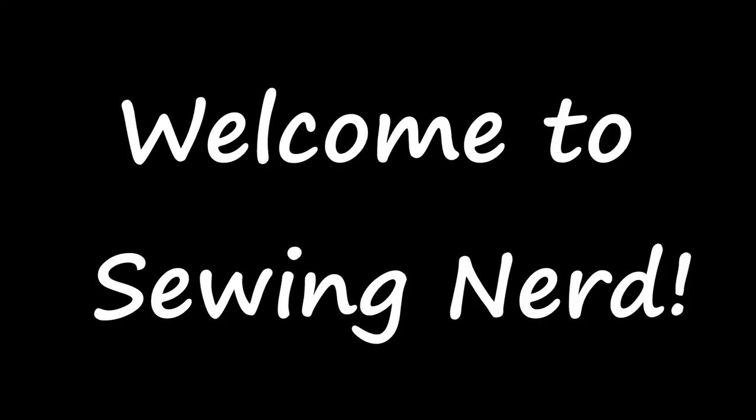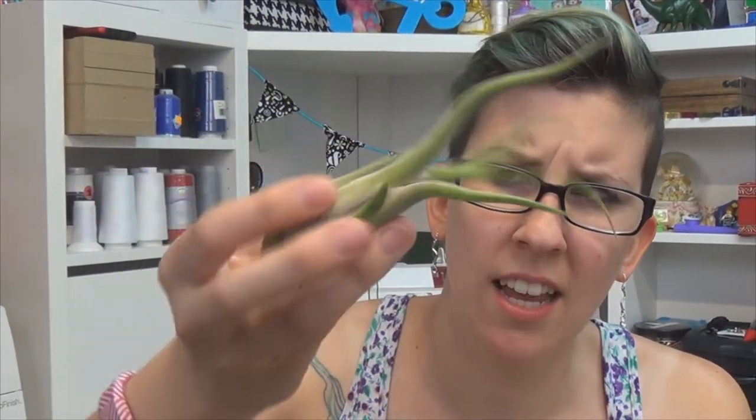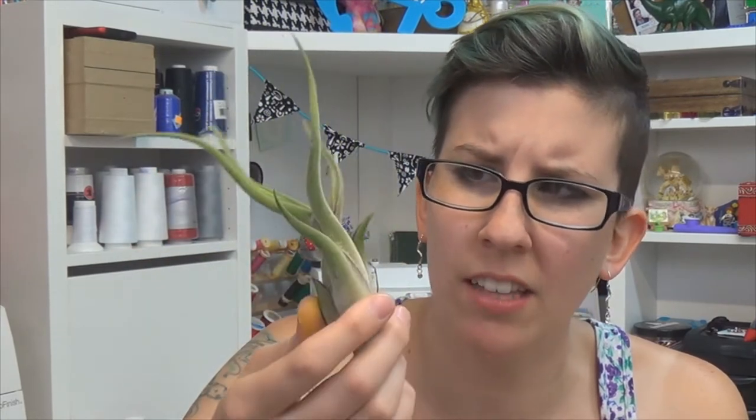Oh hi! This week we're going to decorate these cute little pots that I got for these cute little air plants. I don't understand how these survive — I've had these for like two weeks and I haven't killed them. Science is confusing. Get right into it, shall we?